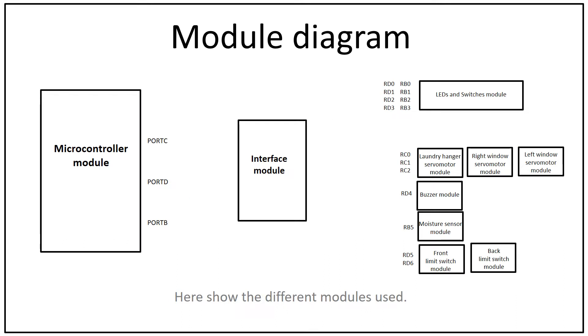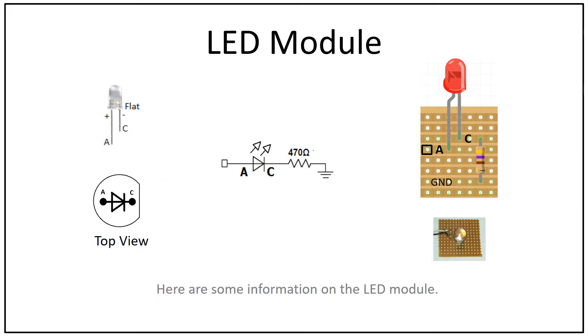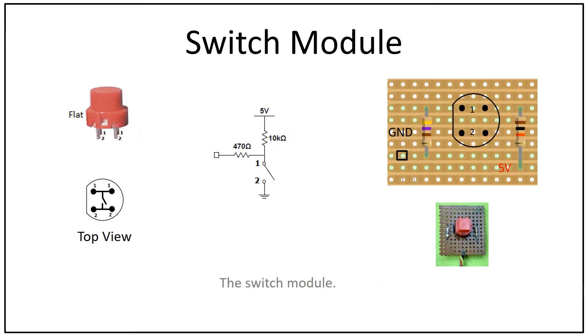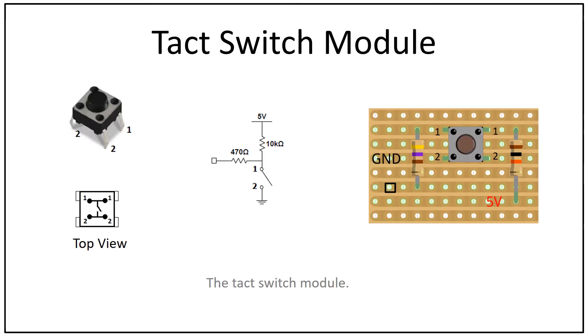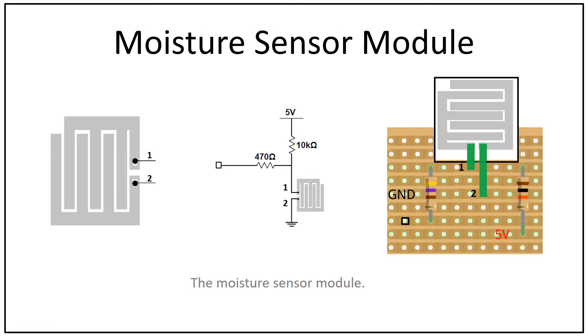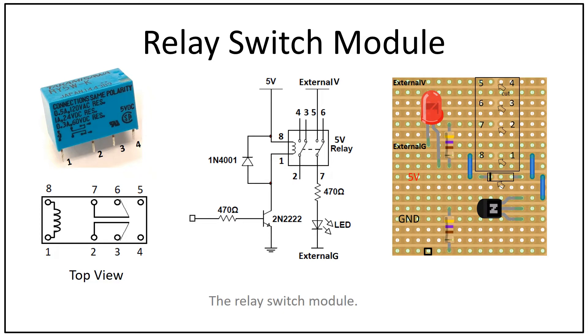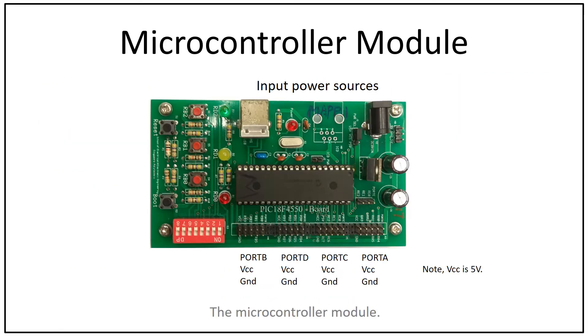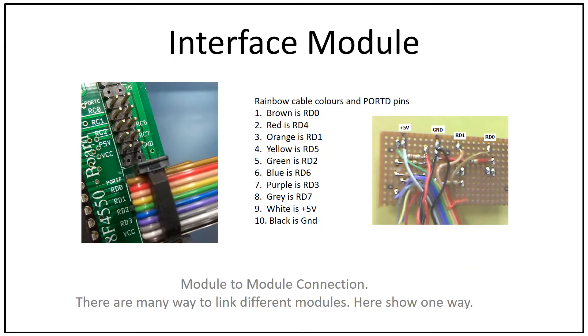Here is the module diagram showing the different modules used. These include the LED module, the buzzer module, the switch module, the tact switch module, the limit switch module, the moisture sensor module, the relay switch module, the servo motor module, and the microcontroller module.